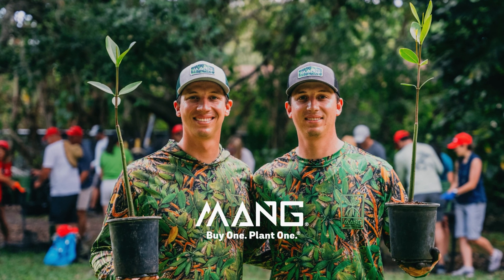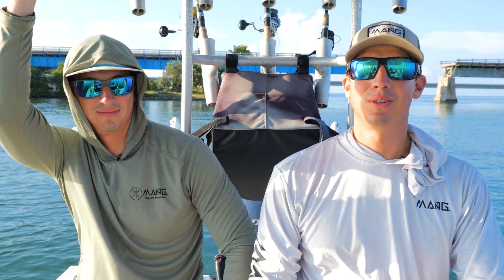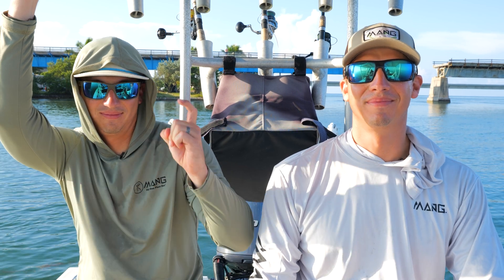What's up Mang? Welcome to the Mang Channel. We're down here in the Florida Keys. We're going to plant some mangroves, but first we're going to go do some fishing.